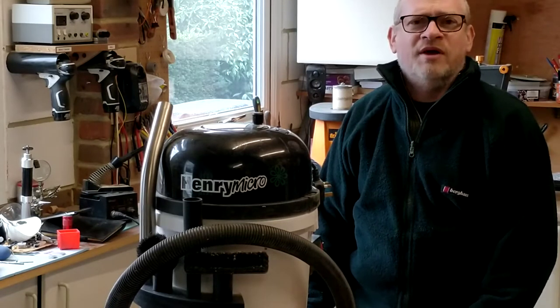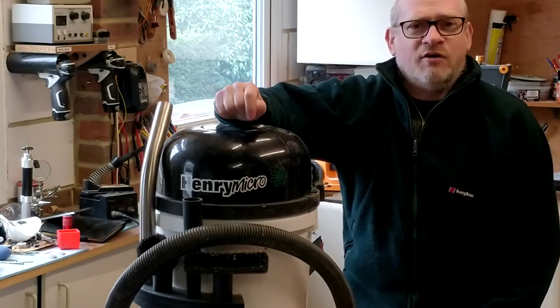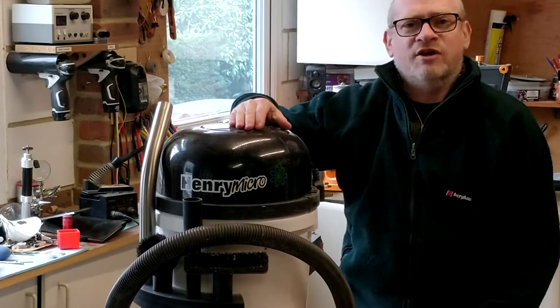Hello, I'm Simon. If you're new to this channel, then welcome. If you've been here before, then welcome back. A couple of weeks ago, I did a video on how to create a compact cyclone dust collection system for your Henry Hoover.